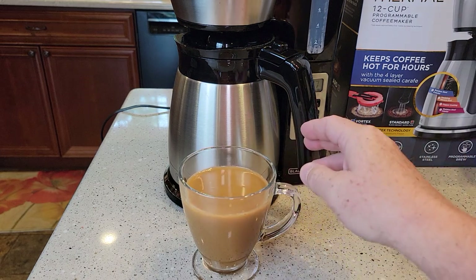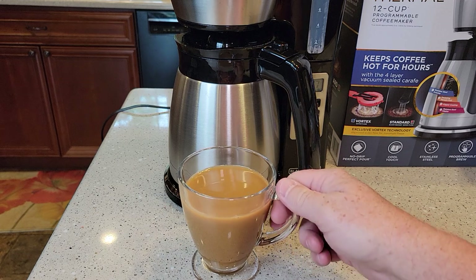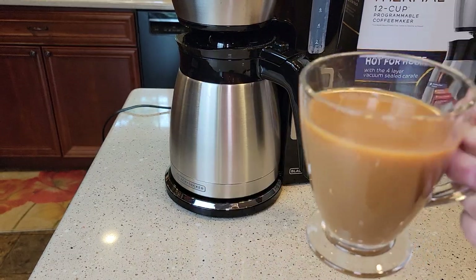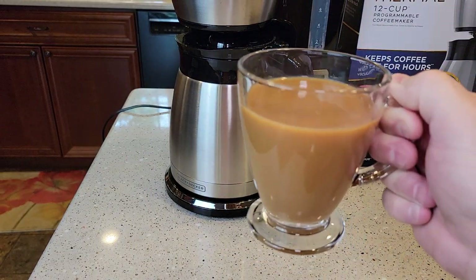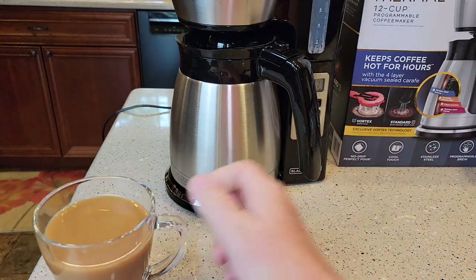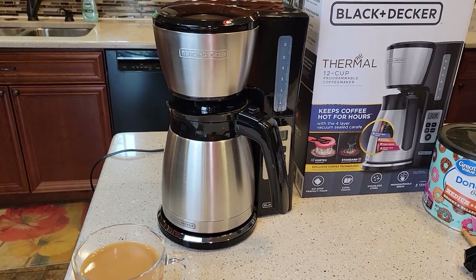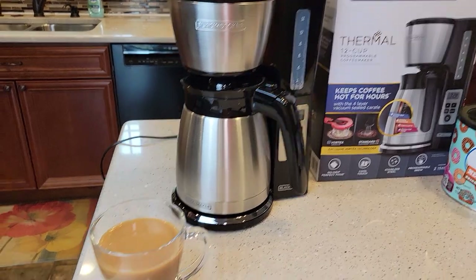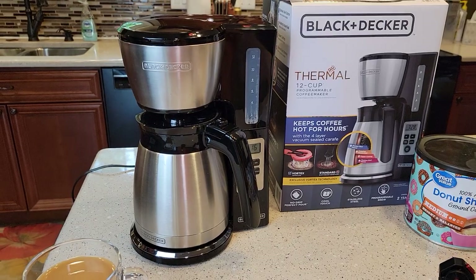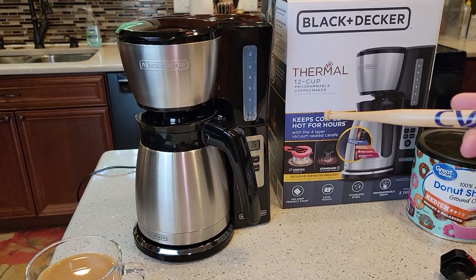After letting it cool off a bit, I tasted it black — I don't drink coffee black and it's pretty bitter to me. With cream and sugar it tastes like a really good cup of coffee. I always sell Black and Decker short but they usually make a pretty good cup of coffee, and I'm once again very happy with this cup.